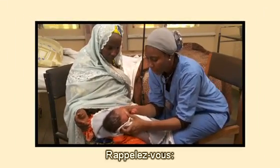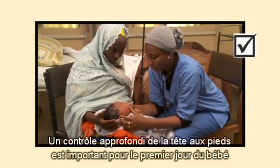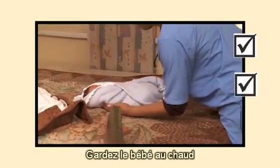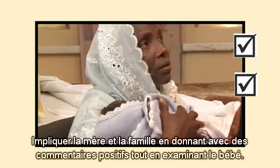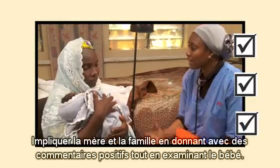Remember, a thorough head-to-toe check is important in the baby's first day. Keep the baby warm. Involve the mother and family by giving positive feedback as you check the baby.